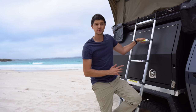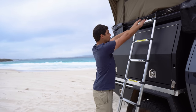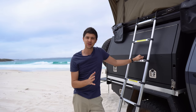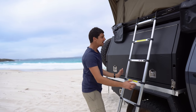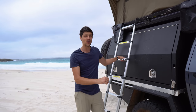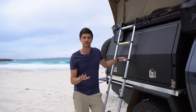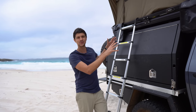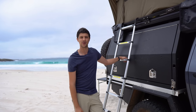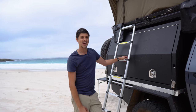The telescopic ladder it comes with is pretty standard, works really well, and you can actually mount it anywhere along this rail here. If you're putting this tent on a wagon four-wheel drive, you can put the ladder back there and still open the back door of your car. The only real downside I found — and this is the case with all hard shell rooftop tents — is you can't pack the tent away and store the ladder inside, which is something I'm really missing from the soft shell model.